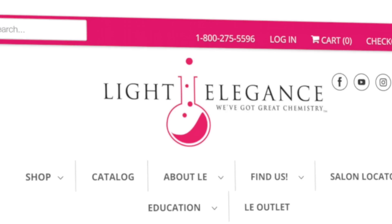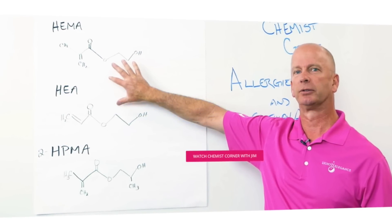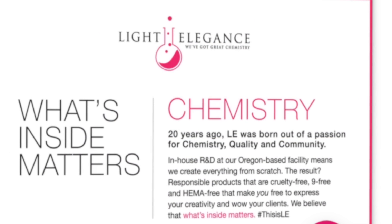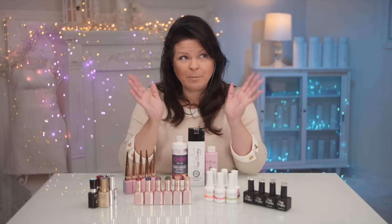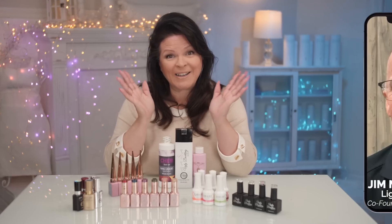One of my favorite brands is Light Elegance, co-founded by Jim McConnell. With 23 years in the industry and a Bachelor of Arts in Chemistry, he's qualified to answer this question. Let's ask the expert, Jim McConnell from Light Elegance. Welcome.